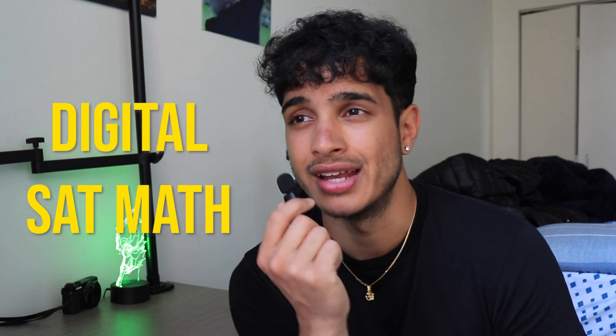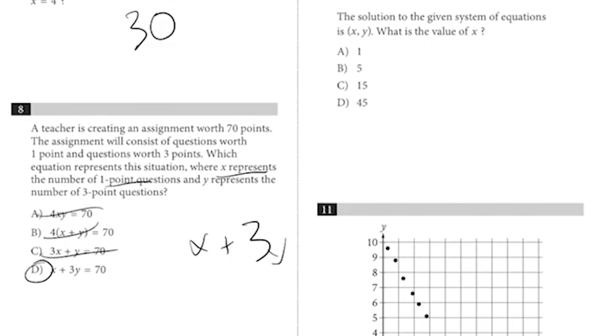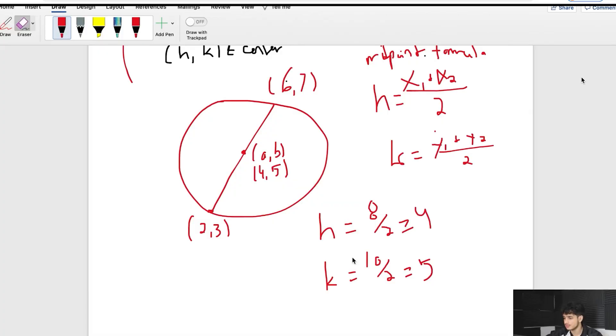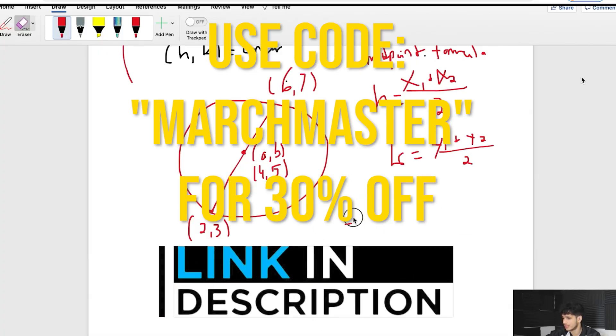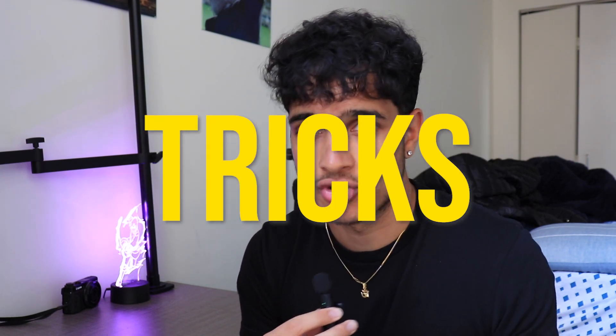For digital SAT Math, I did get some mixed opinions. Some people said it was hard, some said it was easy. I think this is because it's the first digital SAT Math exam administered, so a lot of students aren't really used to the language of the digital SAT Math exam — it is a little more different than the regular one. But the ideas, the patterns, the tips and tricks are all the same. I literally made an SAT Math course one year ago on how to get a perfect score, and people have used that same course to get a really high score on the digital SAT Math exam. It still transitions over because all the patterns and tips and tricks are the same.